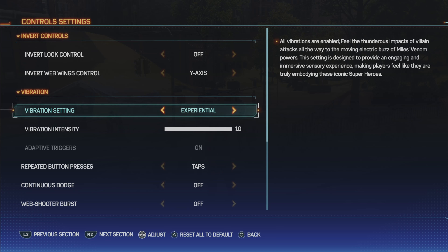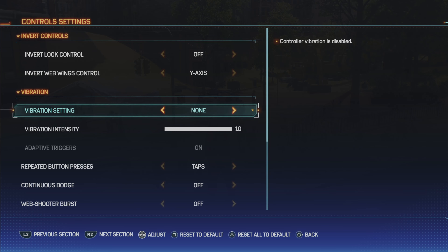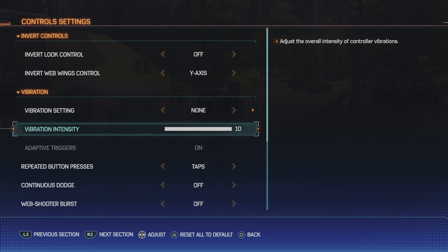All vibrations are enabled for Experiential. If you change to Functional, only vibrations that provide useful cues for gameplay. And if you change it to None, controller vibration is disabled. Also, you can reduce the vibration intensity as well.